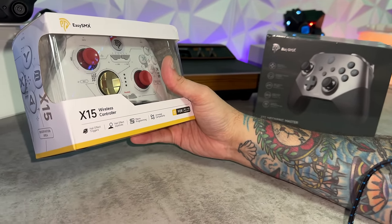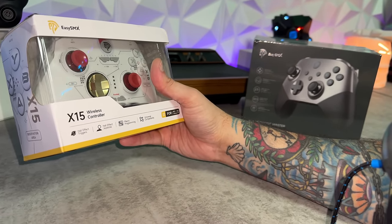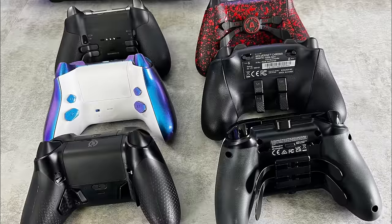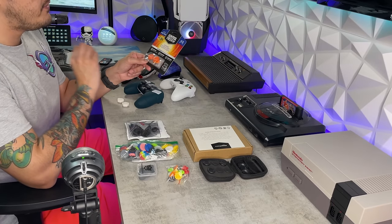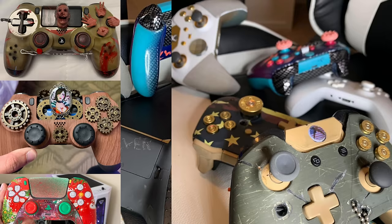Furthermore, both of these controllers have been highly requested for a reason: they have a great quality control reputation. You don't really hear many upset EasySMX customers. The last few controllers they've released have been some real bangers. Fire up the grill — we've got a review. We've tested almost 100 custom and premium controllers. Check out the controller playlist for thumbstick guides, tutorials, and how to overclock your controller.